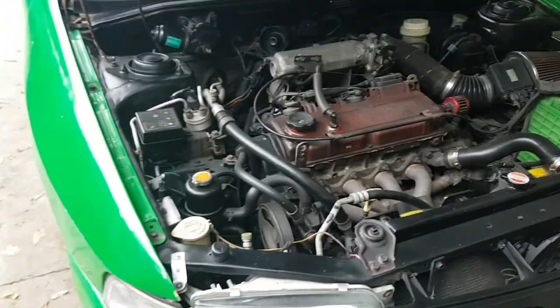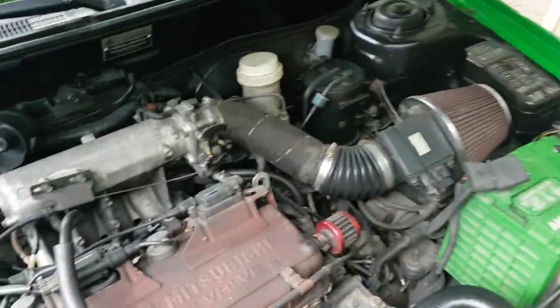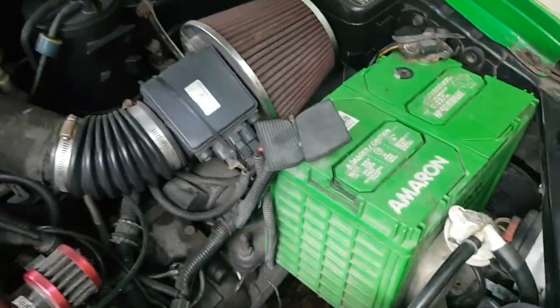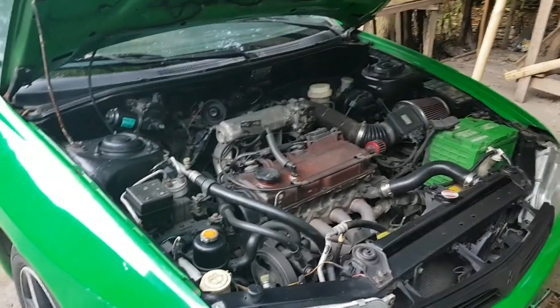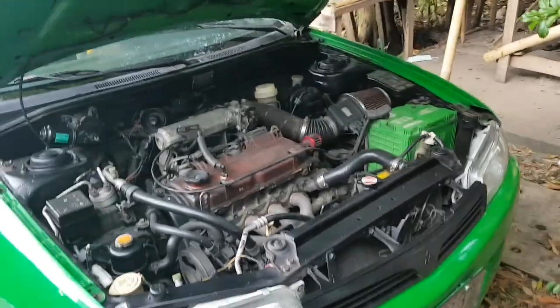GLXI guys — EFI. Kasi karaminsan yan karburador. Maayos na maayos. Swabe. Meron battery. Yan guys. Ngayon papakita ko sa inyo yung video para makita nyo ng buhay yung sasakyan na swabe.